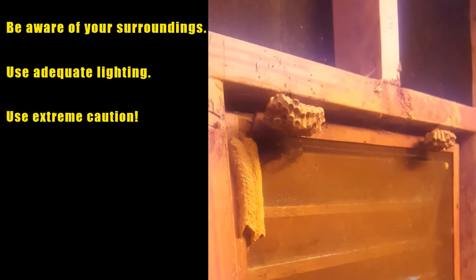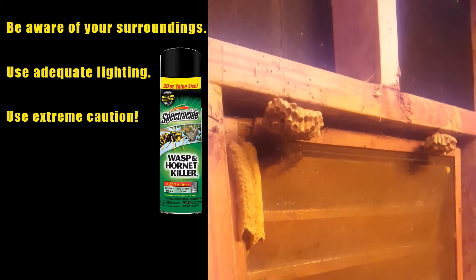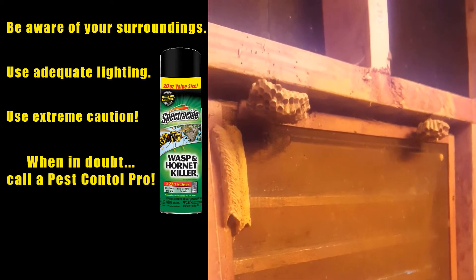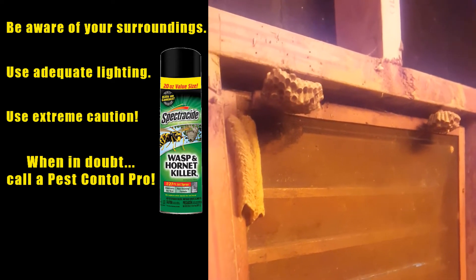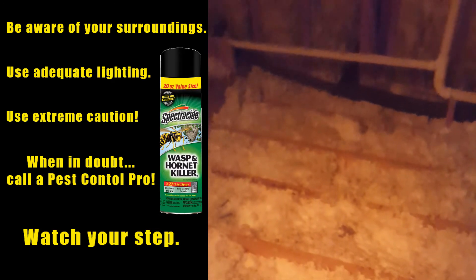You want to go ahead and shoot some hornet spray — it shoots about 25 feet — shoot that up in there and close it up and come back in a little while and they'll all be dead. That way you don't get stung.